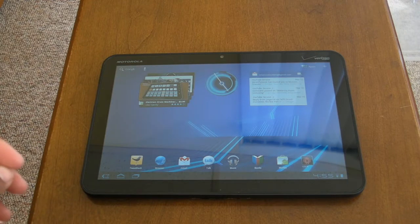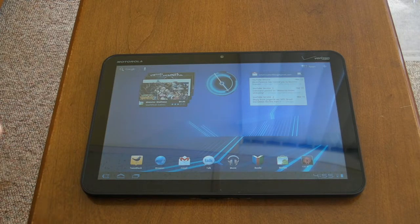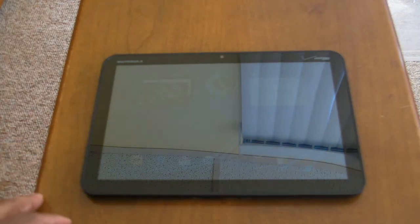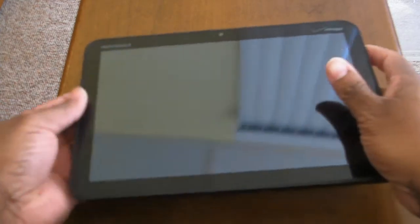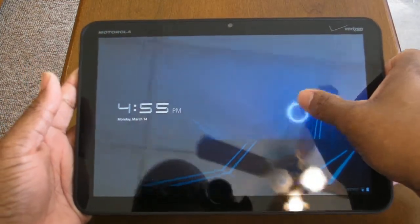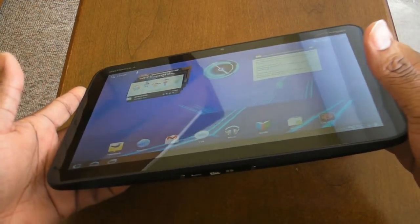Hey, what's good y'all, this is Major from InfamousTechBlog.com. Bear with me on this video — I just got over the flu so I still got a lot of congestion. But all that aside, you're looking at the Motorola Xoom. I hit you guys up with the unboxing video a few days ago and I've been using the Xoom every day since — web browsing, checking email, video recording. So it's time for ITB to throw out our full review and let you guys know how we feel about the Motorola Xoom, basically the flagship tablet for Android on the market right now.